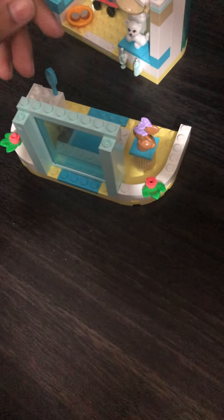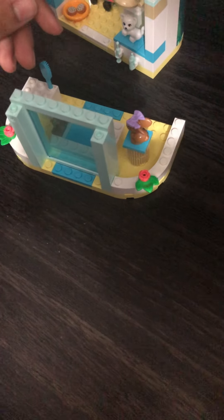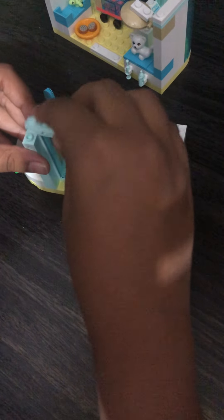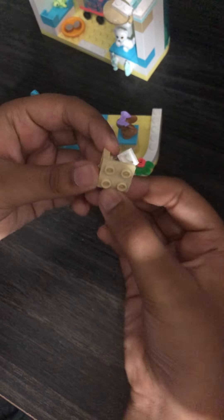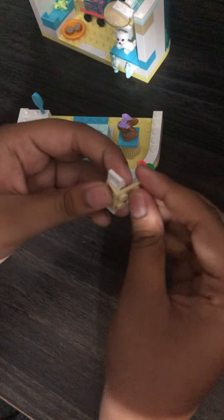Now you're gonna take this blue long piece and put it over here, then take this piece and a piece like this and click it on like that, put it in the middle, and there you have a thing to connect this on.